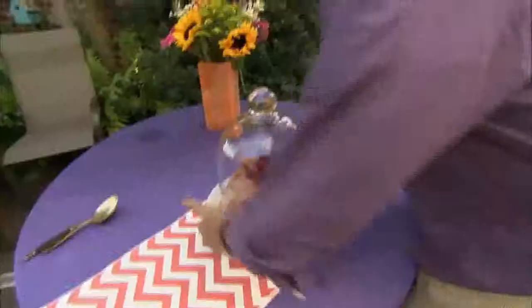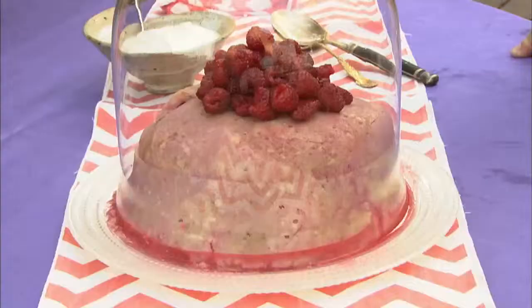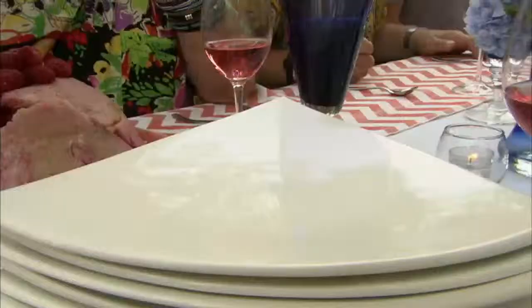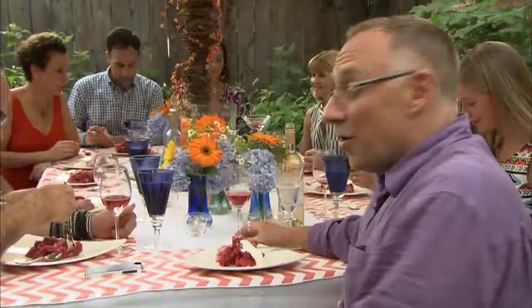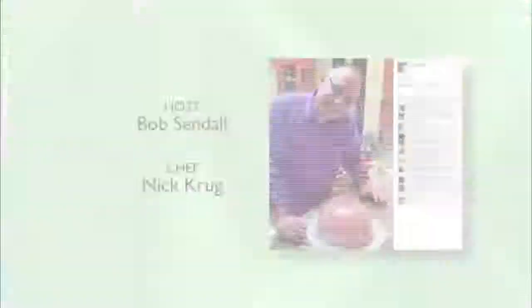Tonight we're having a summer pudding dessert that can only be done in the summer. You take a bowl, line it with plastic wrap, line it with either bread or a pound cake. You take fresh strawberries, fresh raspberries, a little bit of simple syrup, a little lemon, a little Cointreau. It sits overnight and it becomes the most beautiful mold. You can see the most gorgeous fresh raspberries, and we're going to serve it with a little bit of crème fraîche. Here's to a great summer evening, a wonderful paella party, and we want to thank you for being with us — looking forward to more entertaining and cooking with Sendahl Style.